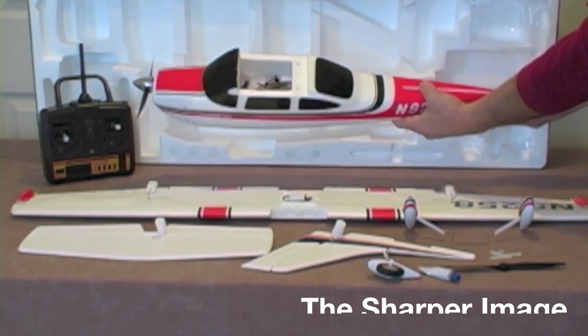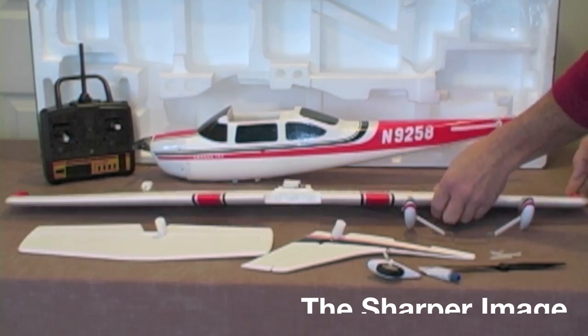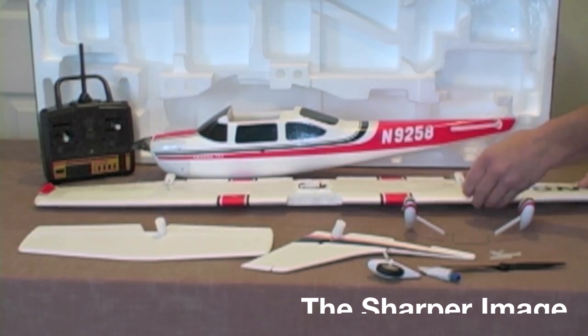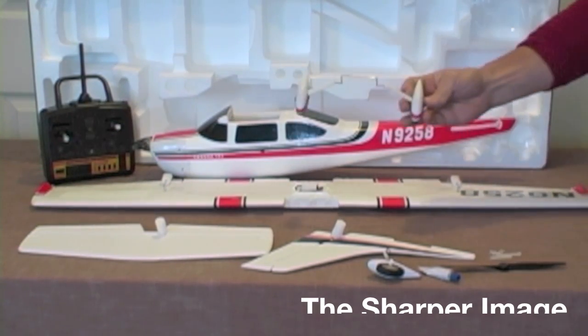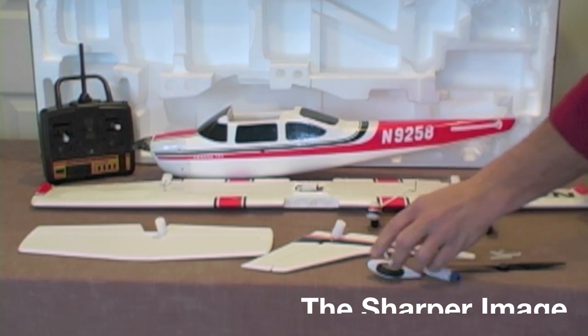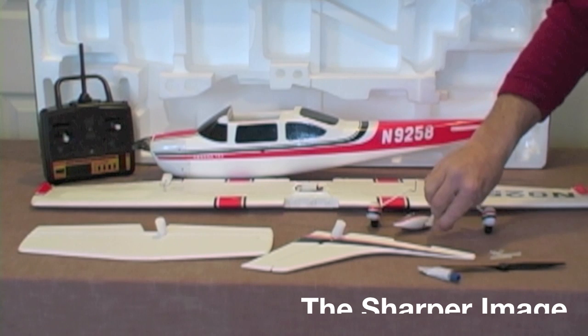To begin with, we're going to look at the fuselage. Second, we have our wing panel fully assembled with servos mounted. Third, we have the shock absorbing landing gear that just connects directly into the body. And we also have the nose wheel which just plugs right in under the front of the fuselage itself.